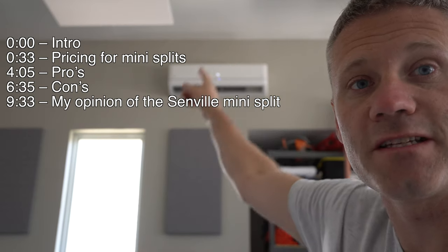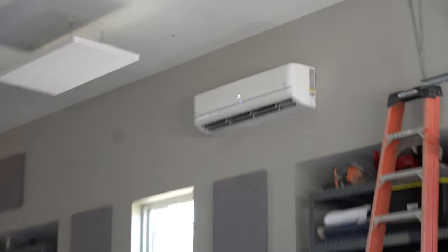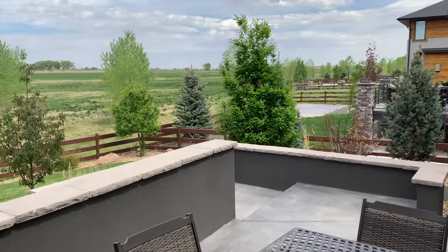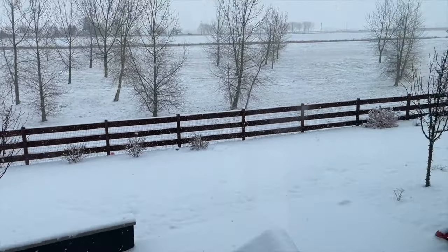Hey, what's up guys? I want to do a review on this mini split you see behind me. It is a Senville that I bought from Amazon and I have been really impressed with it. I bought it back in February, so I've been able to use it for about three months. It both heats and cools my garage. I've had both 85 degree hot days and below freezing cold days. I'll go over pros, cons, my overall opinion on mini splits in general, and then specifically talk about the Senville unit I bought from Amazon.